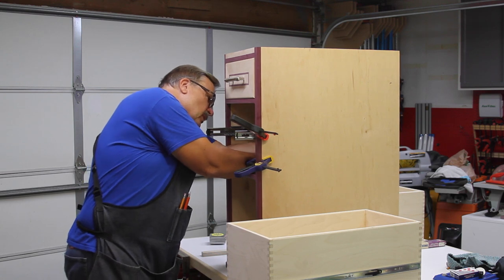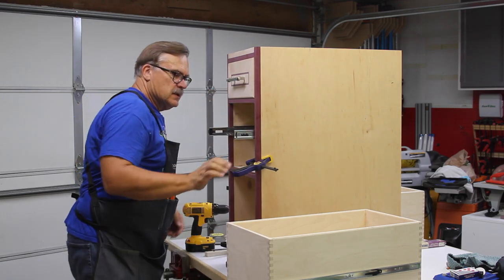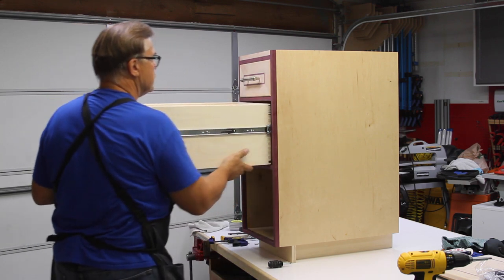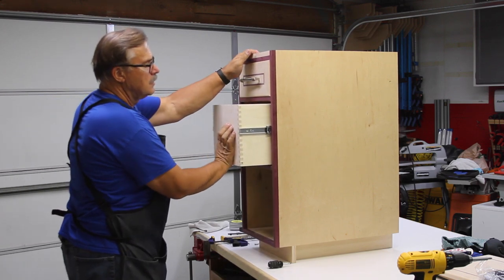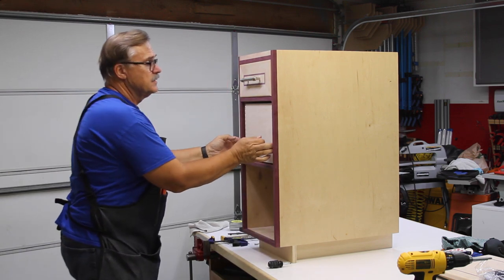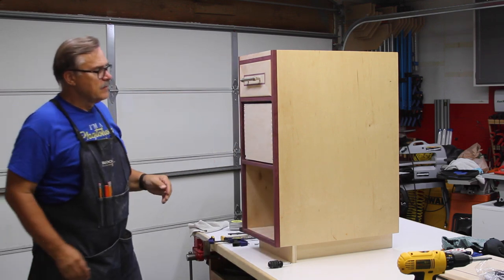There are actually four spots on here that these can screw into. Theoretically, this drawer should now sit and have about a quarter inch on the bottom and the top — we'll see if that's the case. Now the first couple times in and out it's going to be tight as these things adjust. But I can already feel that it got much easier. The drawer is in there and it's pretty well set up.